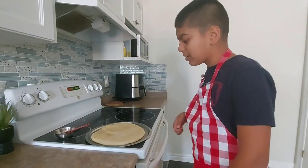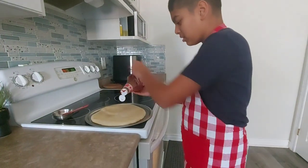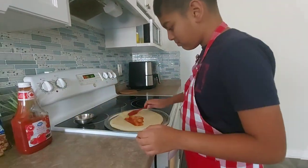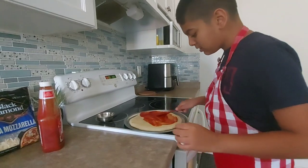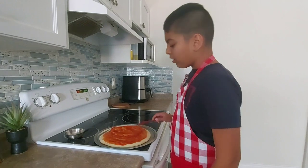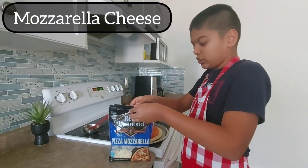The dough is out — I let it rest for a minute. Now we're gonna put our tomato sauce; I'm gonna be using ketchup. We want to leave a little bit of room for the crust. This is perfect — now I'm gonna get some mozzarella, so let's just open this bag.